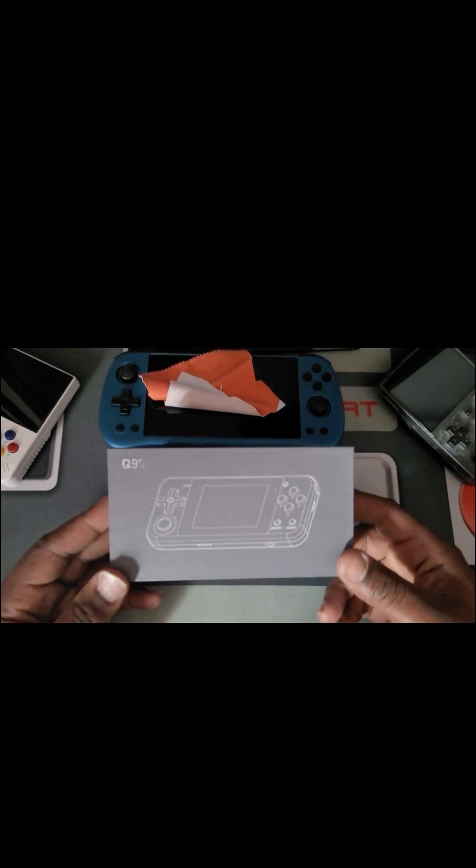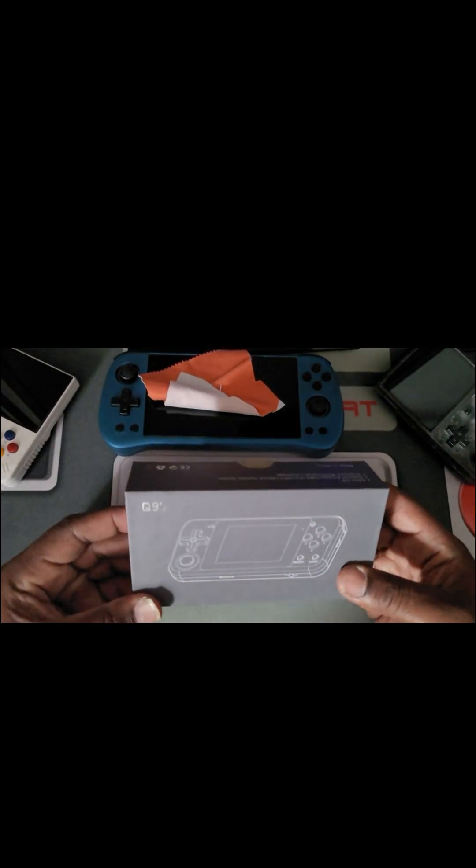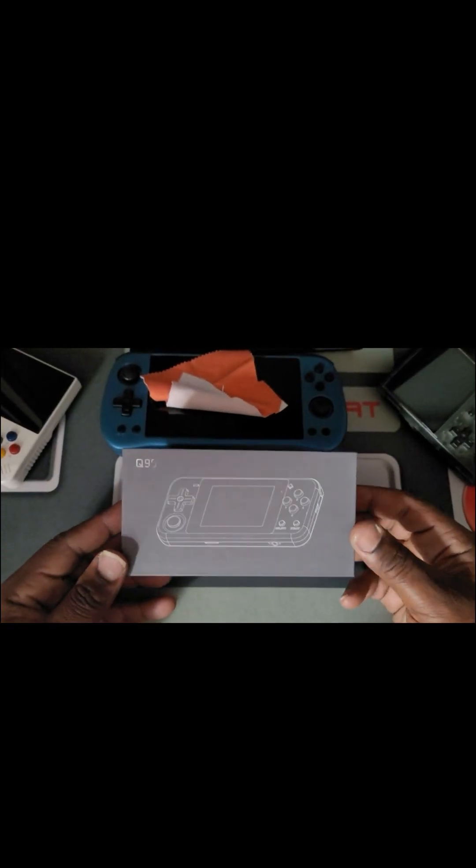What's going on guys, this is Guerrilla X Retro Gaming. I'm back at y'all again with another review. The system I have right here is the Q90 — one of the little small systems I've been reviewing. This is one I've been wanting to check out, and I'm not gonna take too long. I'm gonna do a quick unboxing and then go into my actual review.